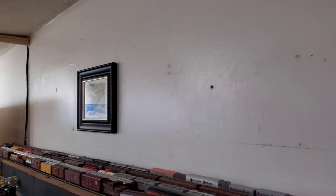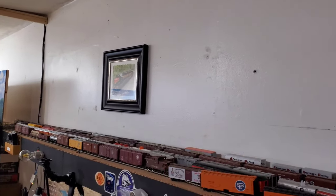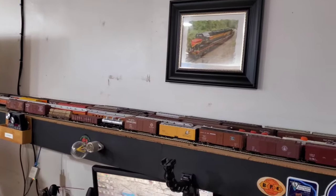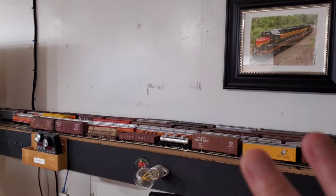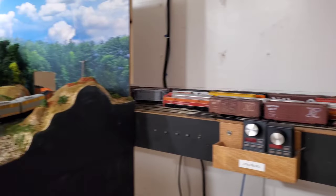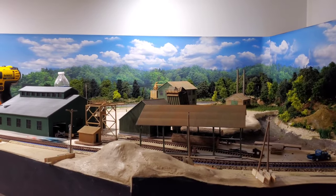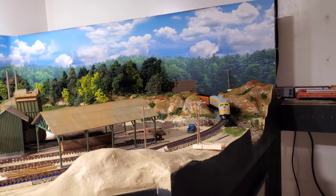I'm going to show you the different areas of my layout so you can get an understanding of how this all works. We have staging here. I have an NCE Pro Cab system with a CP6 — I have blocks five and six on my CP6 tied together, and that protects the staging area I call Jonesboro. The next phase is the upper main line.